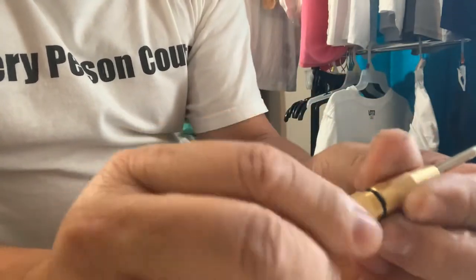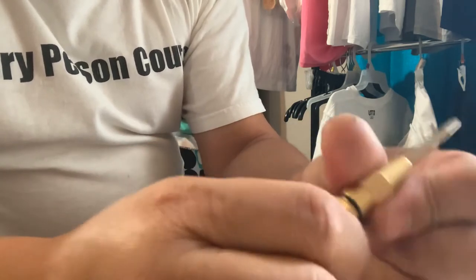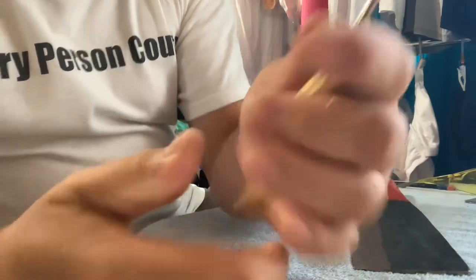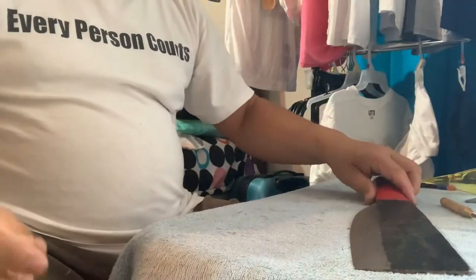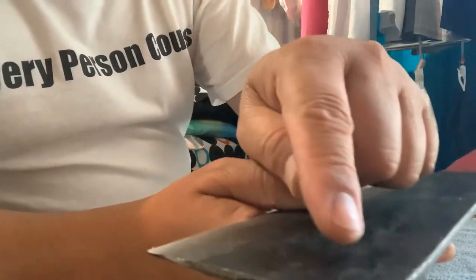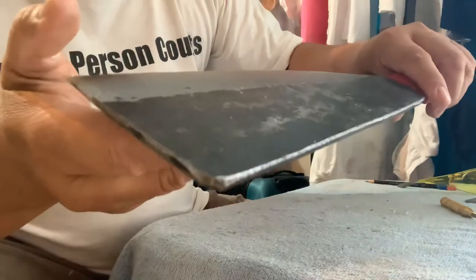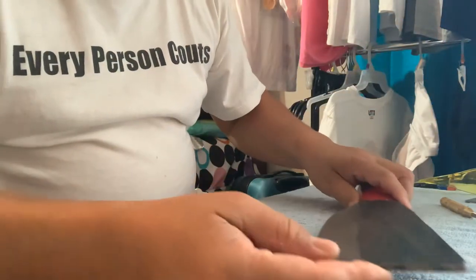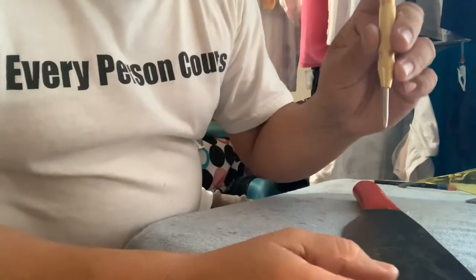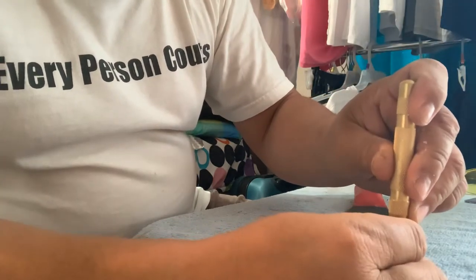I'm gonna screw it back. So I just want to make a hole in my knife right here so that it can hang. You can see this knife — I'm gonna put some marks on it, then put a hole in it. This is the use of this tool; you can just press it.